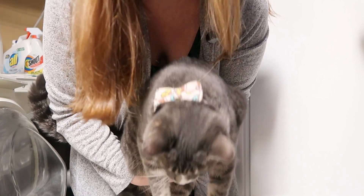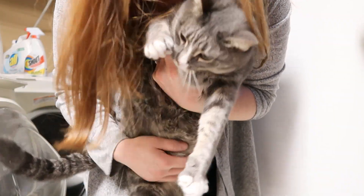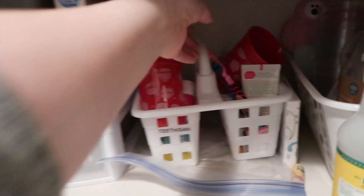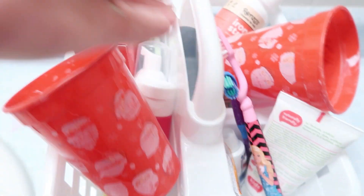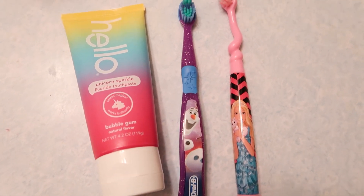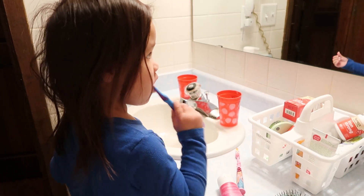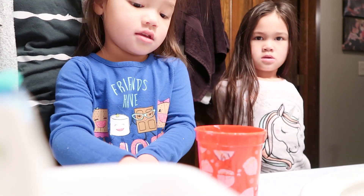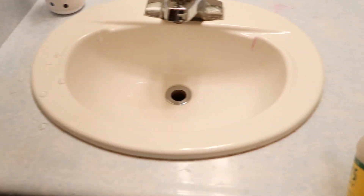Then I head upstairs to help my girls. My seven-year-old is totally independent getting herself dressed. My four-year-old still needs a little help, and I do their hair and make sure they brush their teeth well. Sometimes my husband does this if he's home. Once I help my big girls, I get my little one up, get her dressed, change her diaper, and then it is time to work on breakfast.